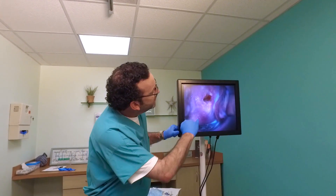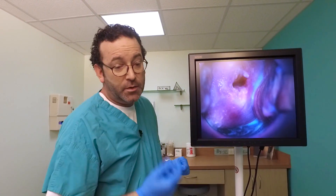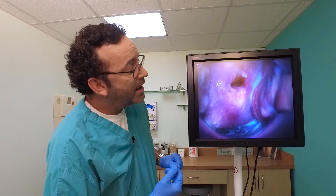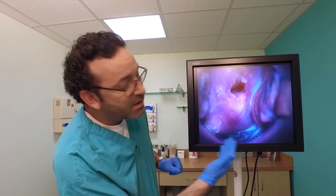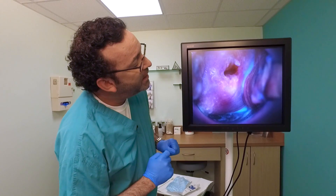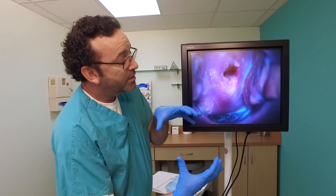Now, when you see your cervix here, this is the opening, and this opening is just a few millimeters big. Everything is very magnified here on the colposcope in this high-resolution image. This little few-millimeter opening dilates up to 10 centimeters — and that's where the baby comes out.